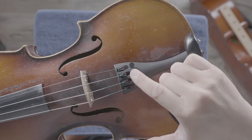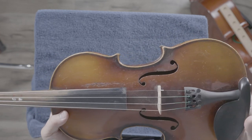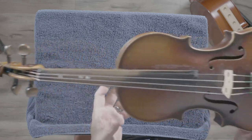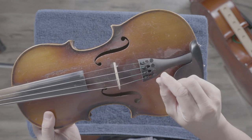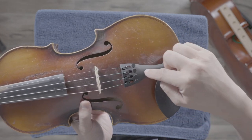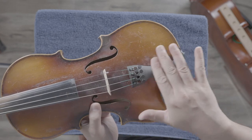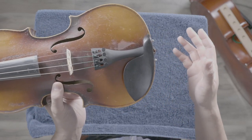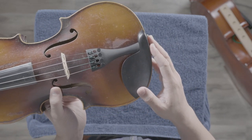Getting towards the bottom, these tiny little knobs are called the fine tuners. They also adjust the tension of the strings — the pegs do most of the adjusting, and then we use the fine tuners to hone in on the final small adjustment. These fine tuners are embedded into a piece called the tail piece — we're getting towards the tail end of the instrument, like a dog or cat's tail.